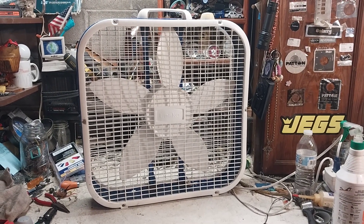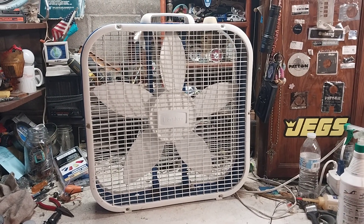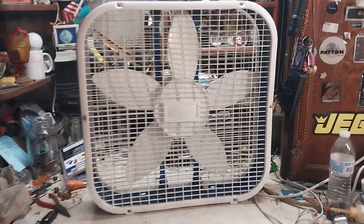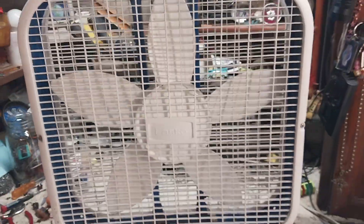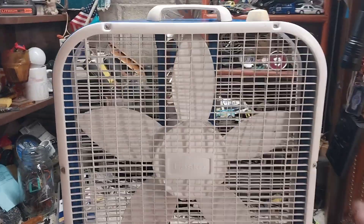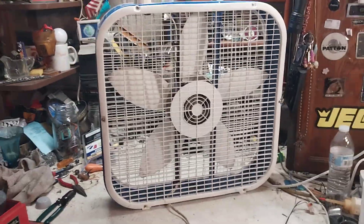Here's part two of the trash-picked Lasco. I cleaned it up and did a little something else to it — you'll see. It actually cleaned up pretty decent. The only thing I did not keep was the original frame because it was covered in nicotine and very sticky, so I put all the parts from the trash-picked fan onto this blue cool-colors frame. Here's the back of it.